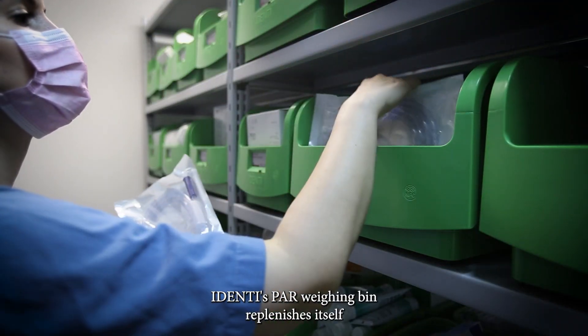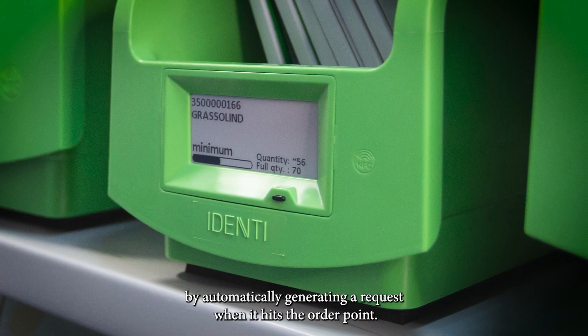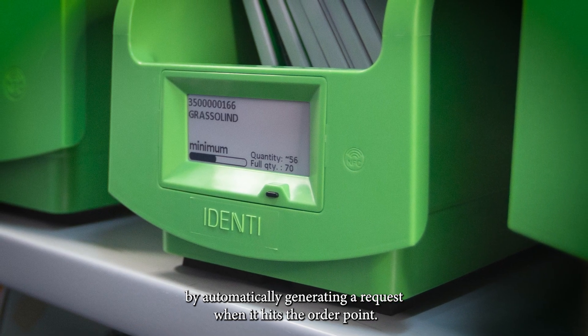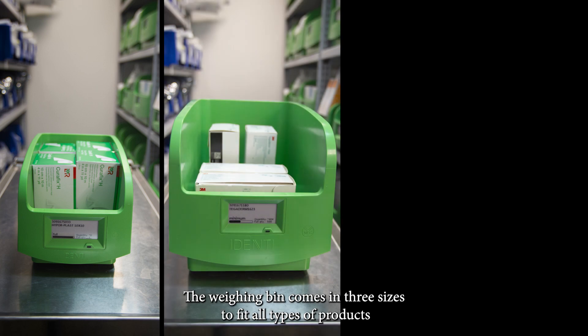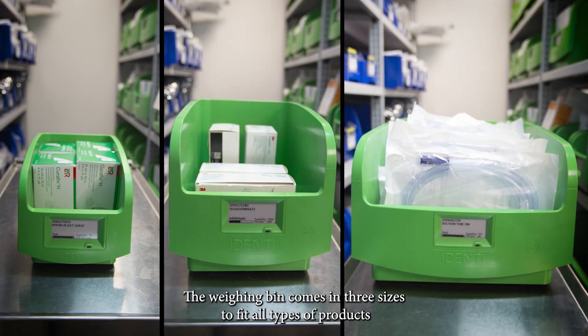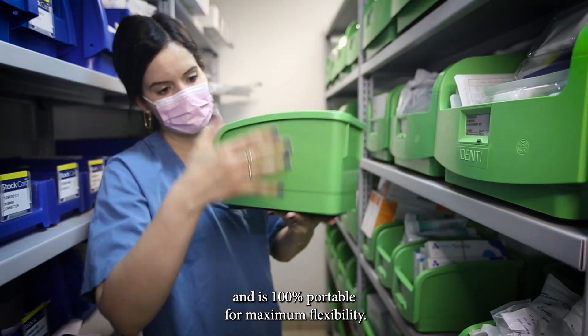Identi's PAR Weighing Bin replenishes itself by automatically generating a request when it hits the order point. The Weighing Bin comes in three sizes to fit all types of products and is 100% portable for maximum flexibility.